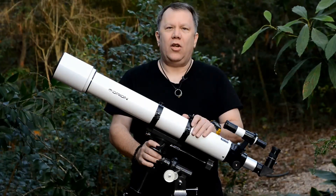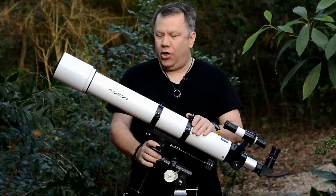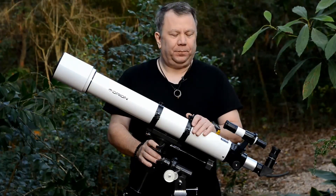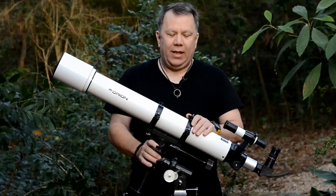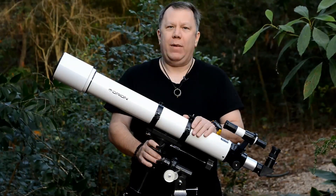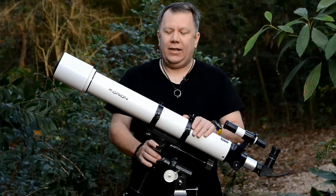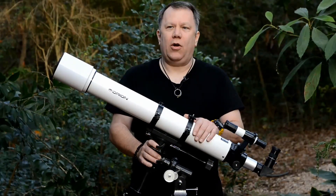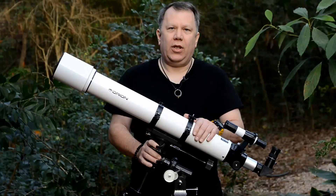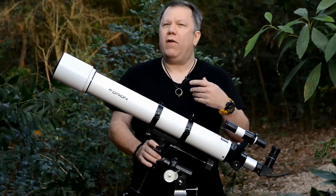This is the Orion Astroview 90mm EQ Refractor Telescope. This is probably the most recommended telescope for me for all beginners. I really tend to like this telescope for newcomers to the hobby, especially if they have some motivation to keep going.